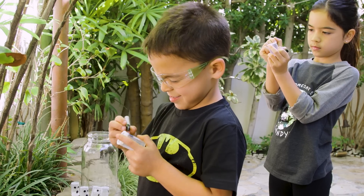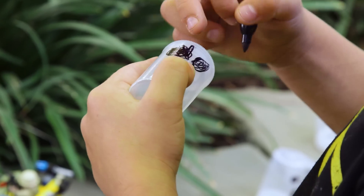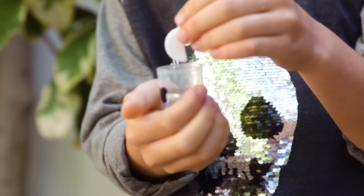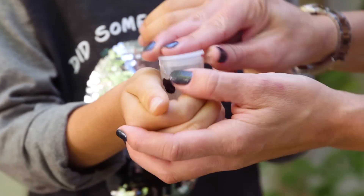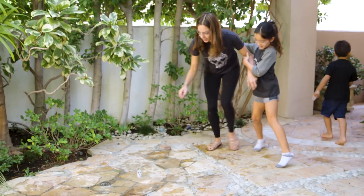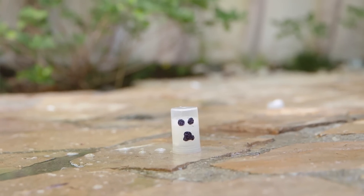So first, the kids drew little ghost faces on the canisters. You fill them about halfway full of water. Drop in a half of an Alka-Seltzer tablet, put the cap back on, flip it over, put it on the ground, and then back up. I did not think this was going to work. And then — boom!